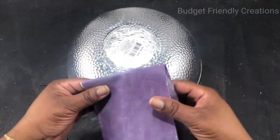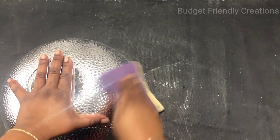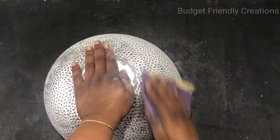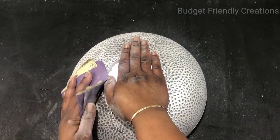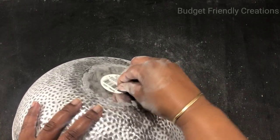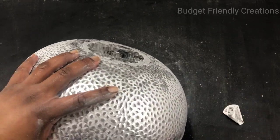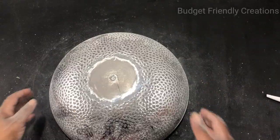Use your 220 sanding paper to sand away that outer layer from the design. You want to sand it for about three minutes so you can remove most of the paint so your light can come through. Also remove that sticker from the base and sand it clear.